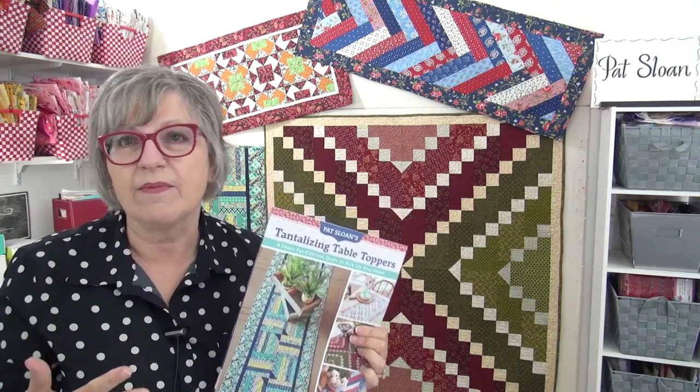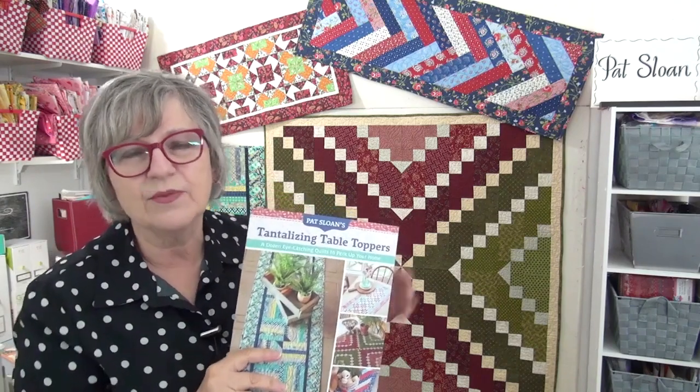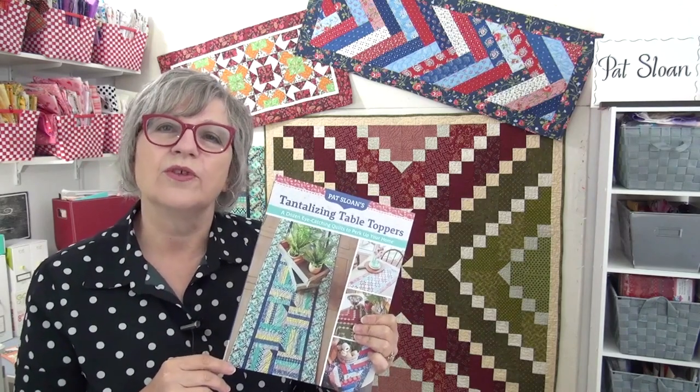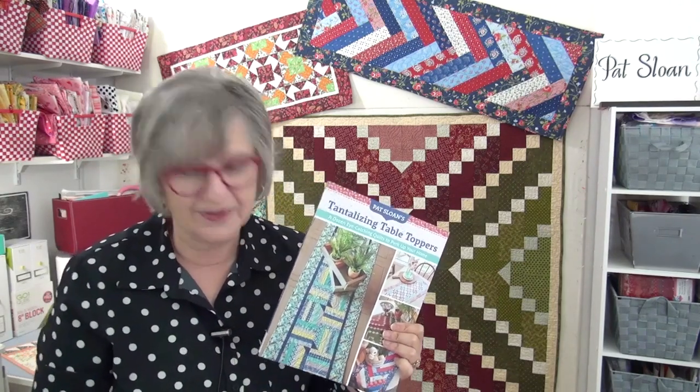Table toppers are great for just really changing the vibe of things. What I'm going to do is take you through all 12 projects. We will look at them up close so that you can see how they're made, and I will also give you some fun little facts and tips about each one. So let's dive right in!